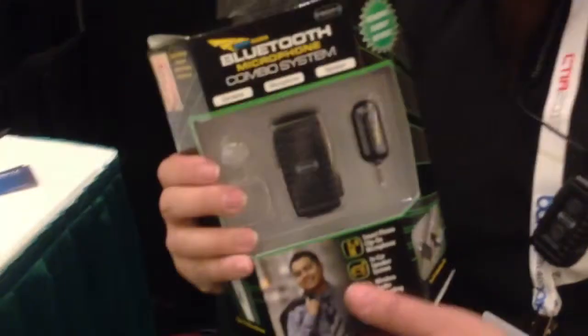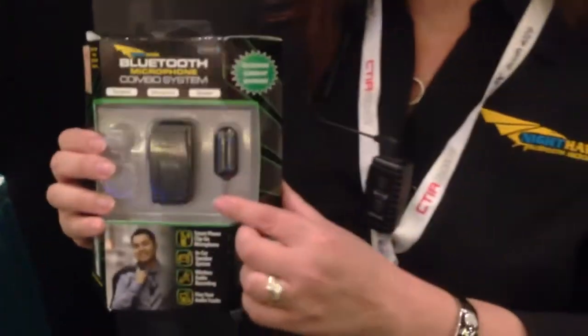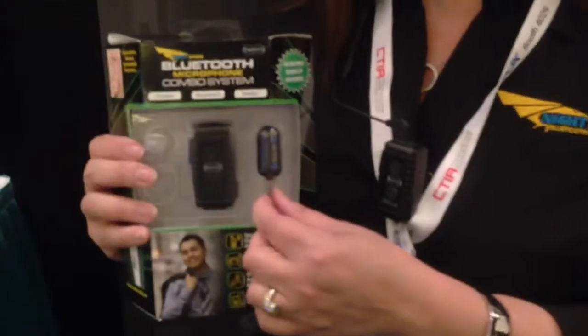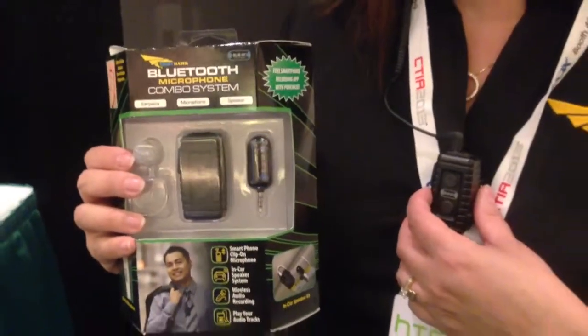Another feature available with the Nighthawk is the bullet speaker. You can go from on-person to in-vehicle — using the bullet speaker in your car to communicate audio through your cell phone.